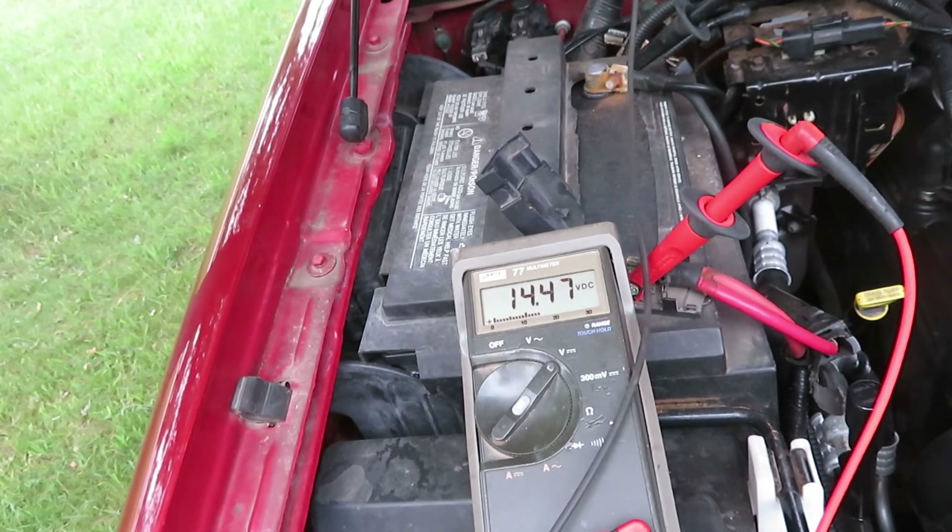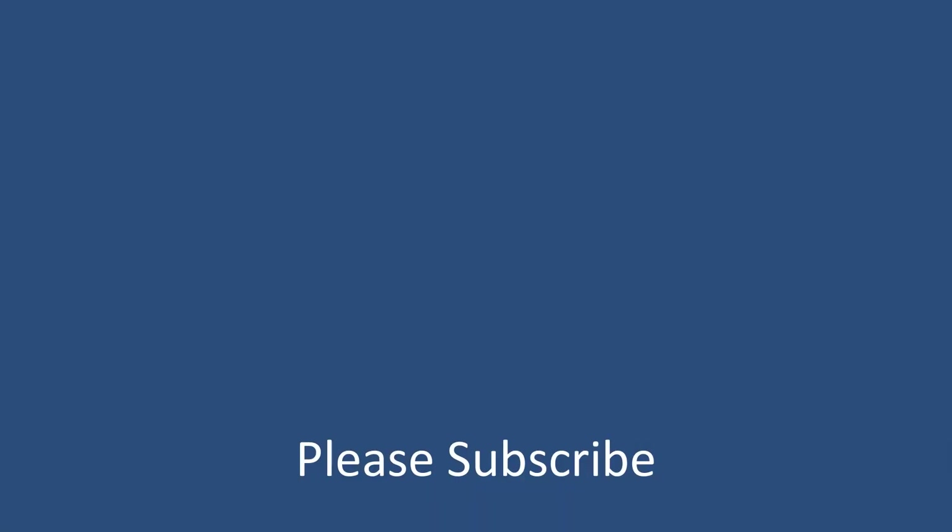Okay, we're alternating, regulating, rectifying, and charging now. Thanks for watching and please subscribe — I've got more good stuff on the way.